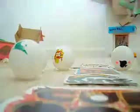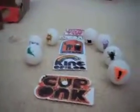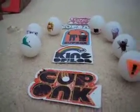That was my unboxing of the Cronk balls and stickers. Hope you liked it. Please comment, rate, and subscribe. Bye, see you next time.